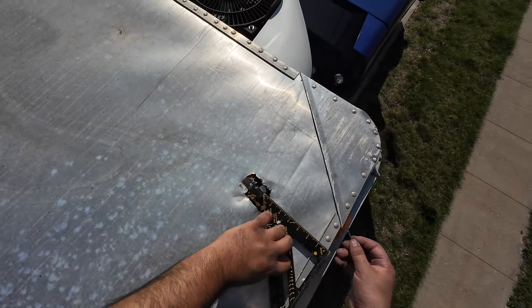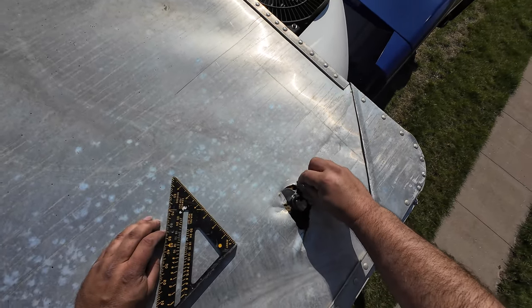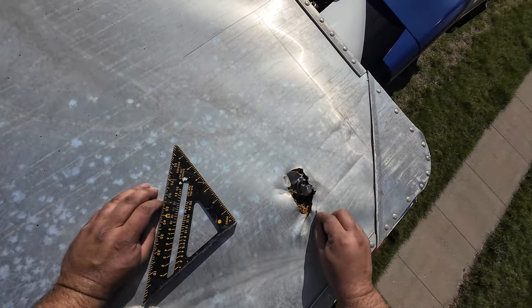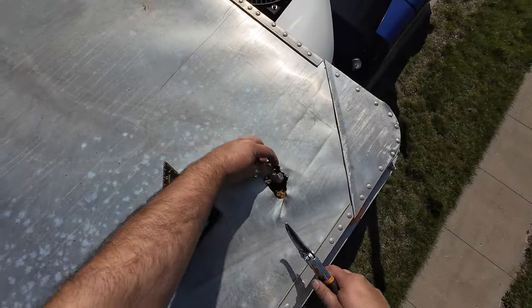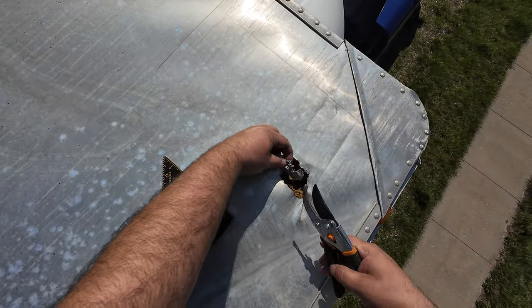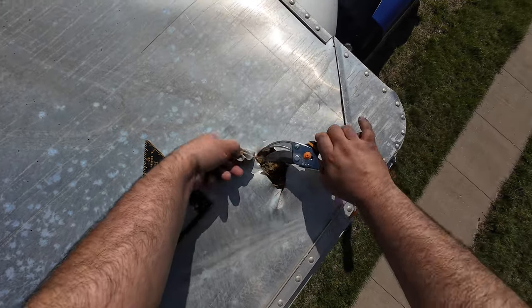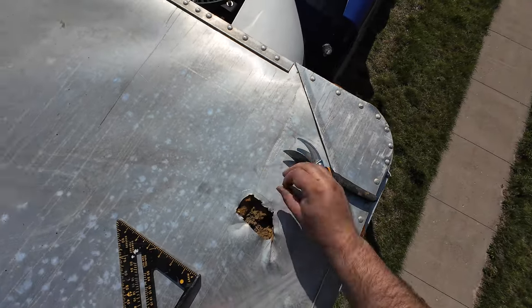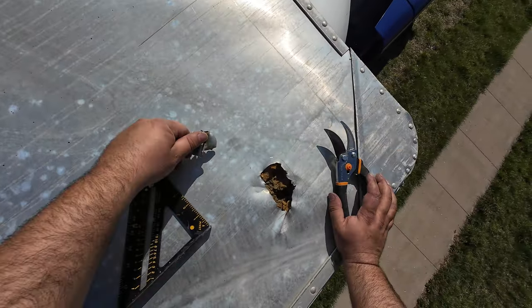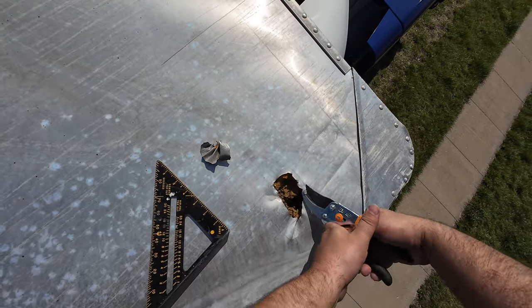I don't know if I should cut this to be 100% square. Actually, I'm just gonna cut this piece off. I'm gonna leave the rest of this stuff like it is — well, maybe trim some off over here too.